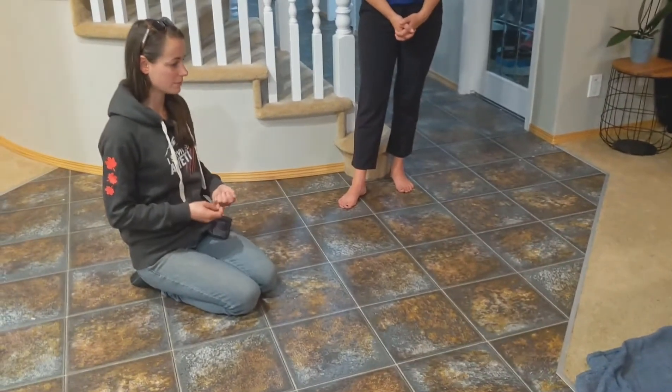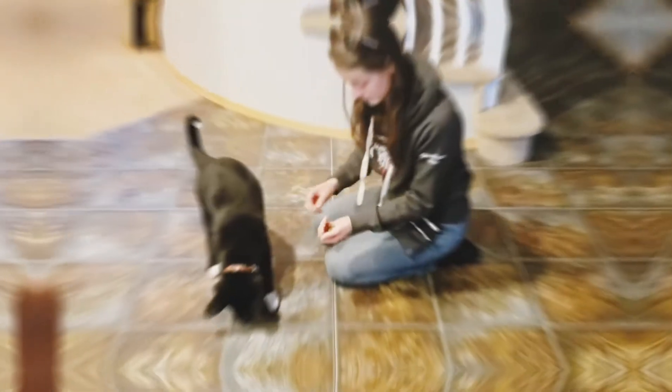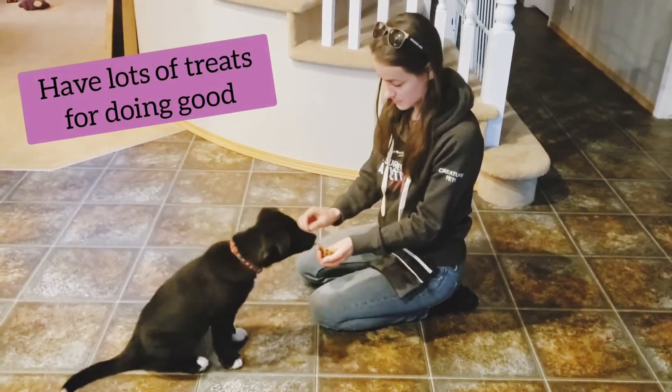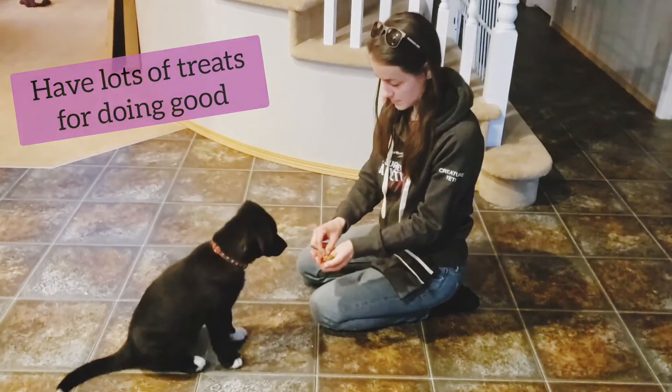I'm just going to wait for her to look at me a little bit. Yes. Let her out. Yes. Yes. Yes.